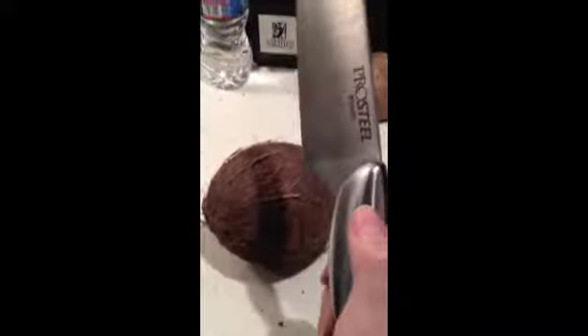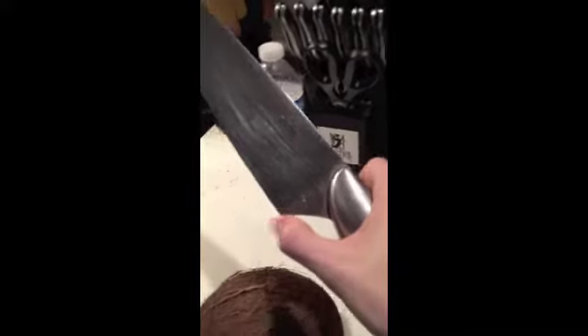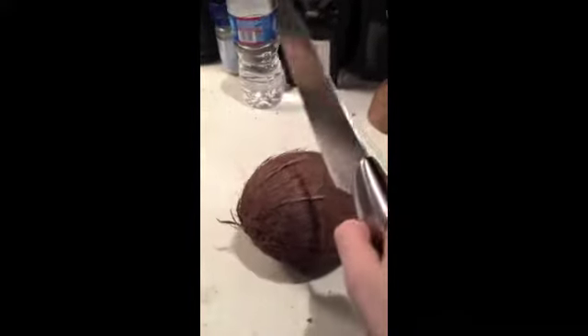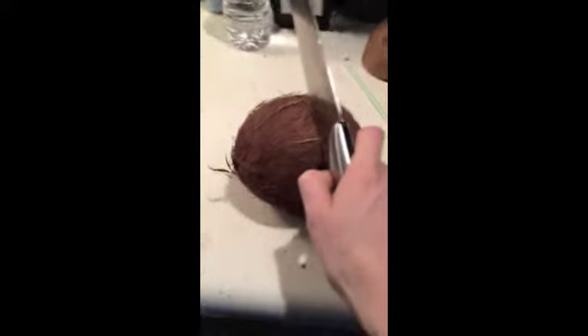Then you can chop it in half and you can't really eat it all at one time, so you can eat about a quarter at a time. So it lasts for like a good four days — for a dollar, that's awesome. When you finish your juice, you're going to grab a knife that has a sharp edge down at the bottom and just whack, whack, whack, and it should open right up.